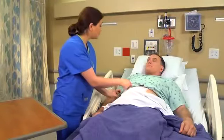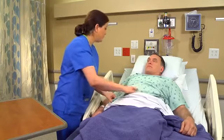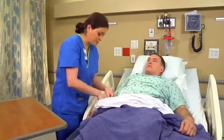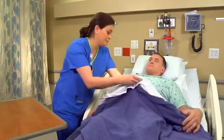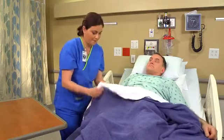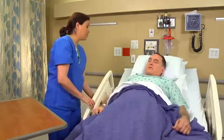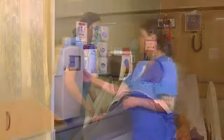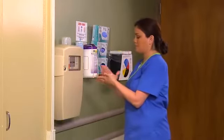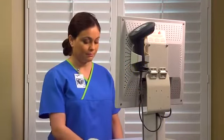Now that we're done with your dressing change, how would you rate your pain now — zero being none, ten being the worst? Help the patient into a comfortable position and ask him to rate his pain on a scale from zero to ten. I will come check on you in a little bit — you let me know if you need anything. Perform hand hygiene. Document your wound assessment and how the patient tolerated the dressing change.